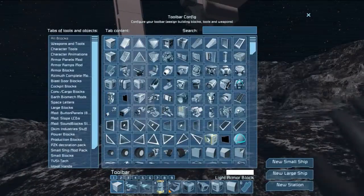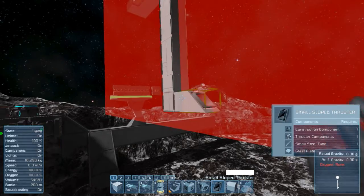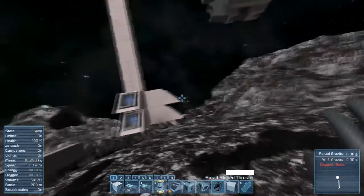To prevent the ship from floating away, we place a long line of blocks and attach thrusters for all directions we have deleted.